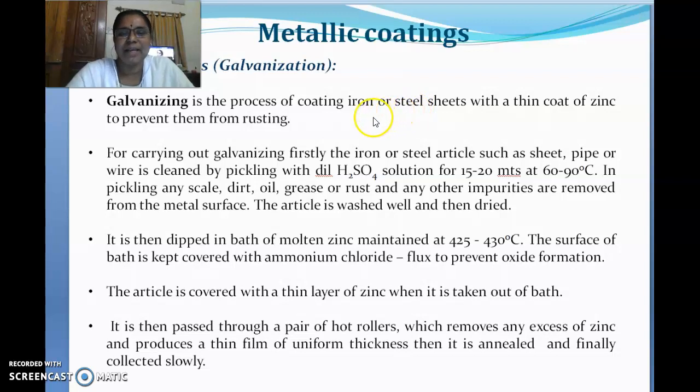In order to carry out galvanization, whatever article you take — whether it is iron, steel, or any other type, in the form of a sheet, pipe, or wire — it must initially be cleaned. For example, if you want to apply paint to a wall, you first rub it smooth, and for wood polishing the carpenter uses sandpaper to smooth rough edges before the coating is done. Similarly here, the article must be cleaned first, and this cleaning process is called pickling.